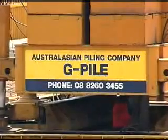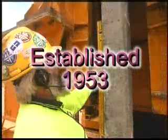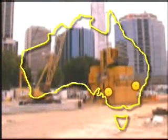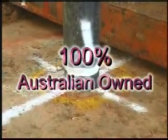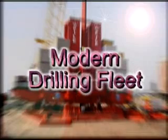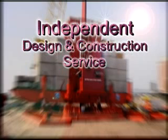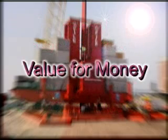Australasian Piling Company is no newcomer to the construction industry — we were established in 1953. We've operated in all states of Australia and have offices in Adelaide, Sydney and Perth. Australasian Piling Company is 100% Australian owned and we offer a wide range of services. We also specialise in bored piles and have a fleet of modern drilling equipment for all jobs. We can also provide an independent design and construction service with all pile design and certification carried out by independent geotechnical engineers, so you know you're getting best value for your money.